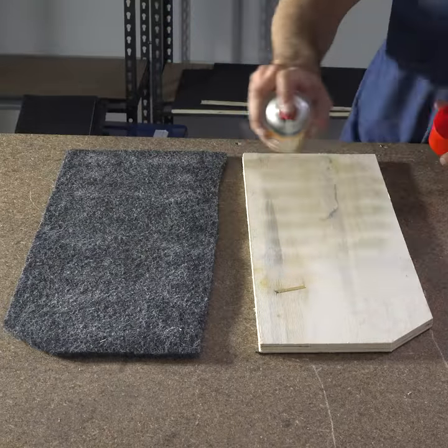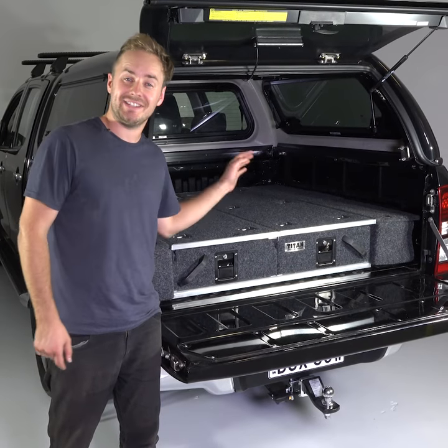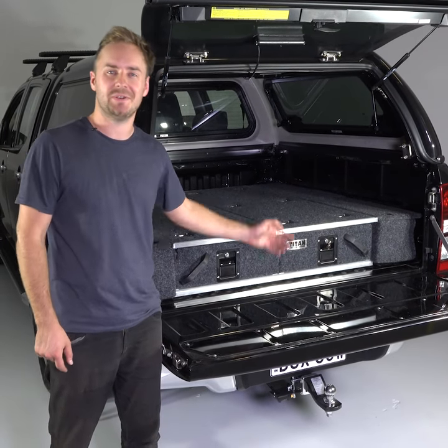Then all that's left to do is glue the included marine carpet to your wings and mount them in. And that's it — installing your DIY Titan rear drawers couldn't be easier.